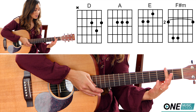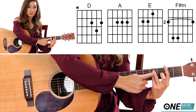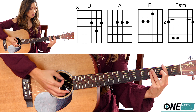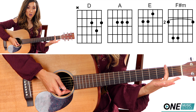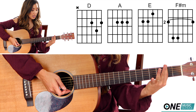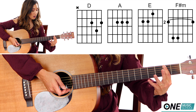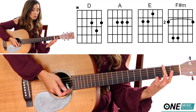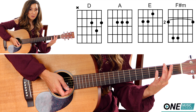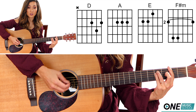And now for the bar chord. You're going to bar the second fret completely, and fingers three and four are going to be on the fourth fret of the D and the A string. If this is your first bar chord, make sure you're rolling your finger onto its side. Because if you use the flat of your finger, your finger is going to be very tempted to bend, and it's going to be very hard for your other fingers to reach their spot. So make sure you roll your finger onto its side. Bring your elbow a little bit closer to your body for some more leverage, and then place your other two fingers on the fourth fret.